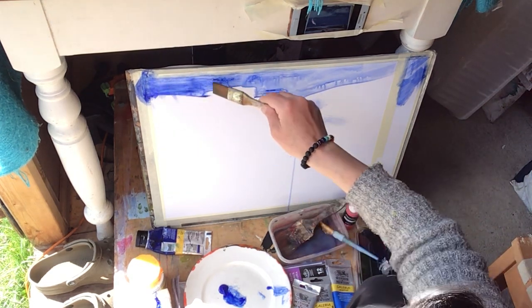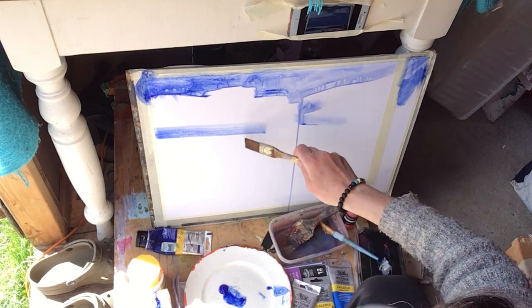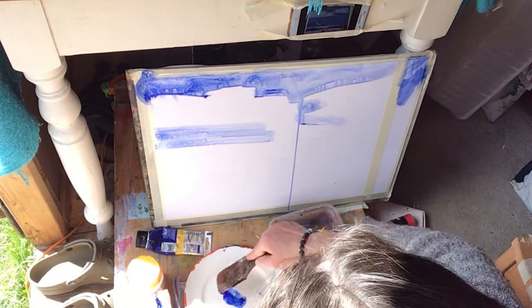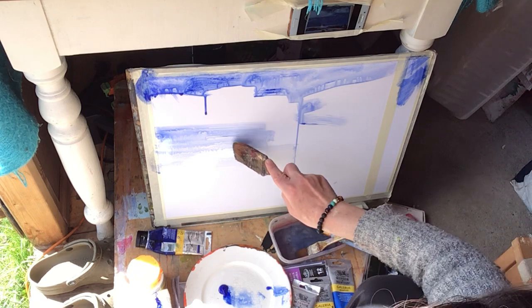I really enjoy these runs and drips that can happen and the textures that we can get from the acrylic paint too. I might as well use the biggest brush. It's a hot day now, so I'm not too worried about putting so much water in — I think it'll dry fairly quickly.